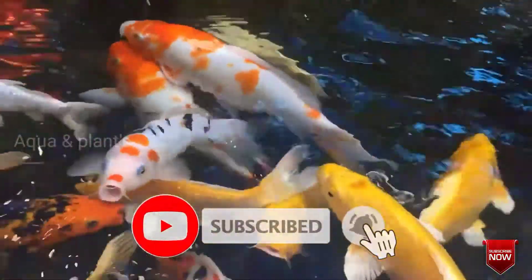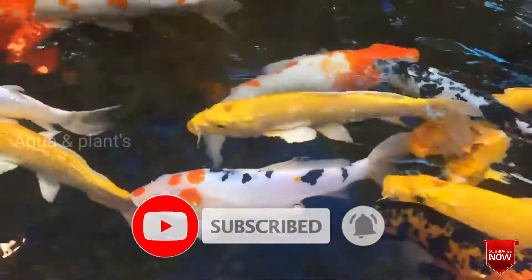Hello friends, welcome to Aquan Plants. In this video, we will talk about Koi Fish breeding. Please like, share and subscribe to our channel. The Koi Fish is very easy to breed.